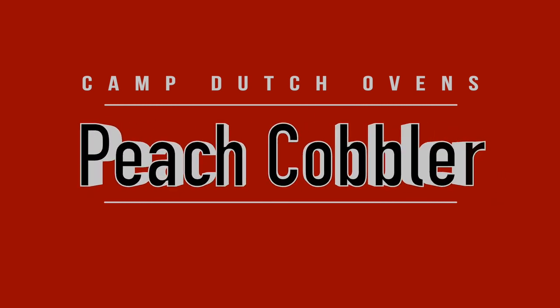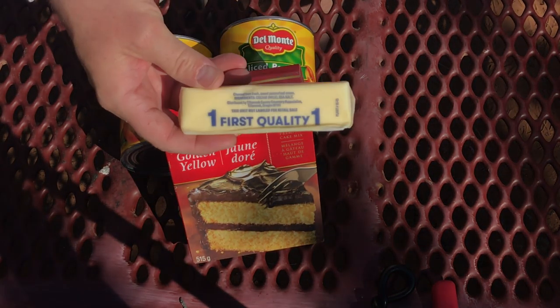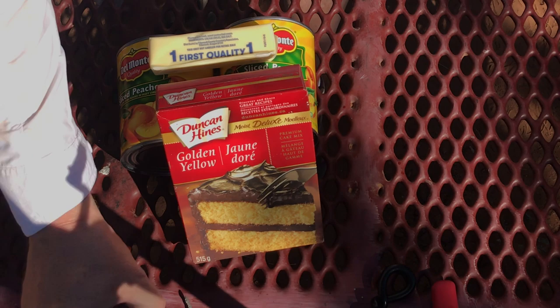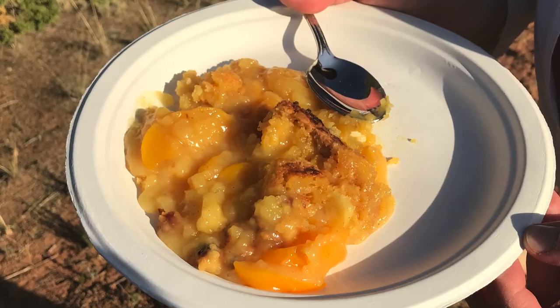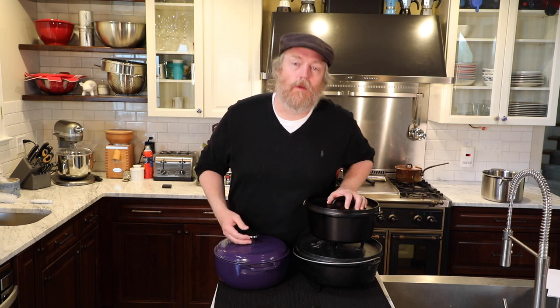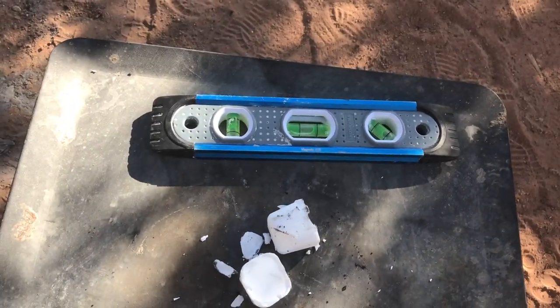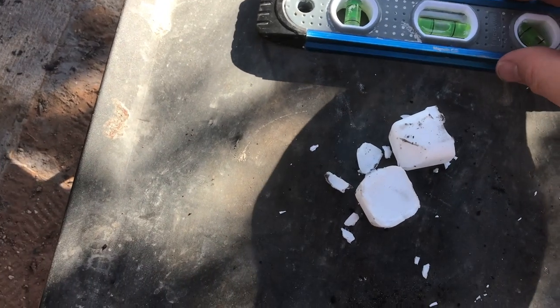How do you use a Camp Dutch Oven start to finish? Camp peach cobbler. Let's put all this together and cook something start to finish. We're going to make easy, classic, hopefully delicious camp cobbler. This recipe is a great one to start with if you're new.